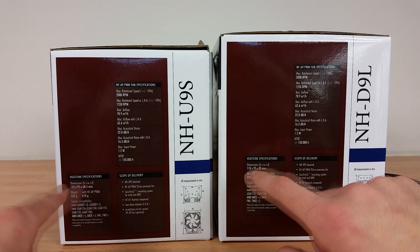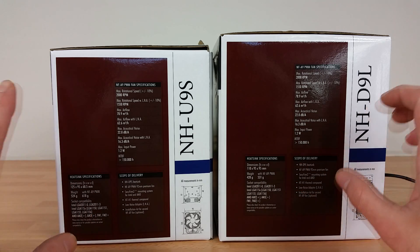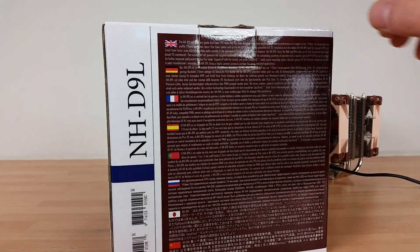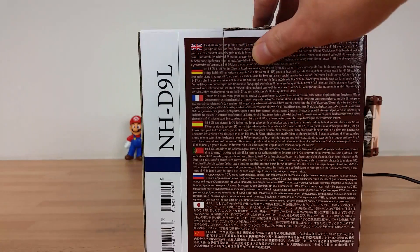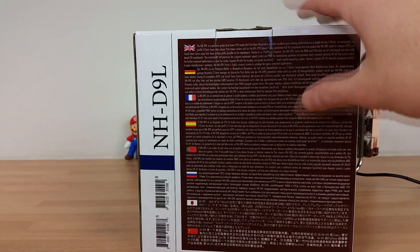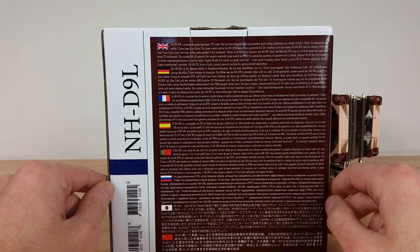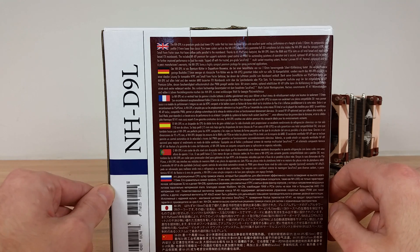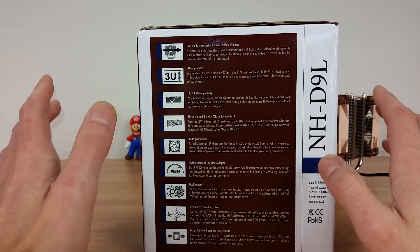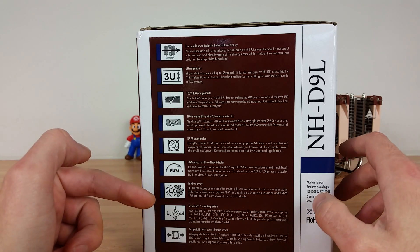I've just brought in the box of the NH-U9S so you can see the difference in terms of overall height, width, and depth — you can pause the video here if you want to see any of the differences. I'm quite curious about this product because the 'L' would indicate large, and you've just seen the box side by side — the box is bigger, but it is a smaller heatsink in terms of height. We'll have a side-by-side comparison in another segment of the video. You may pause this section to read the specs; I'm just going to jump ahead to keep these a little bit shorter.